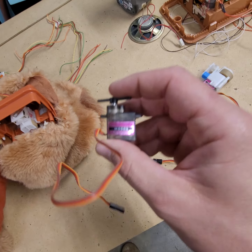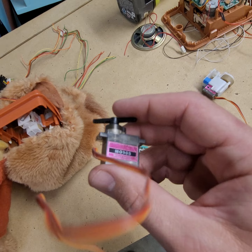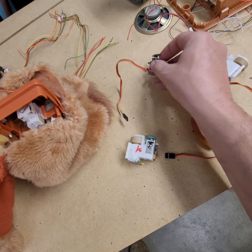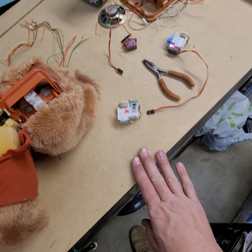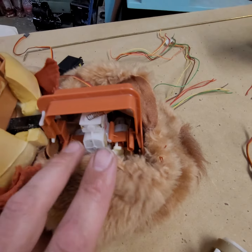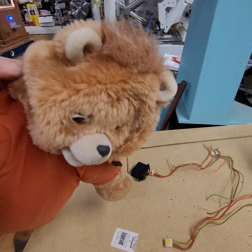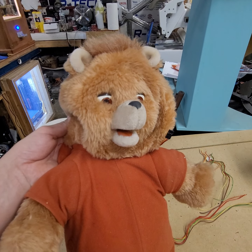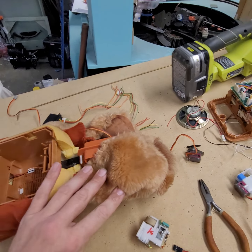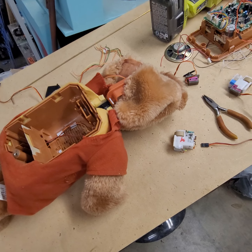I'm using the MG 90s S. I've used these on other projects, RC project things, and they're pretty good — not top dollar, but pretty good. So replacing all three servo motors because this particular model has one for the eyes, nose, and mouth. Later model Teddy Ruxpins only used one or two servos.